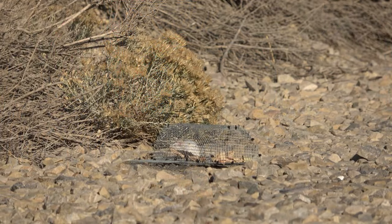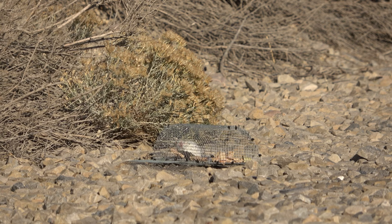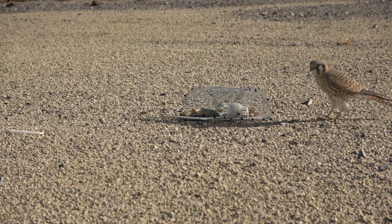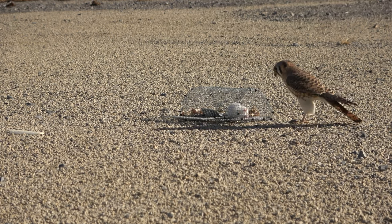So the trap that we're using is called a Balchatri trap. I've shown these before — there are all different shapes and sizes. You can even read my book, Trapping Essentials, if you want to see some of the different shapes that work. But in essence, you have a cage made out of some sort of wire — chicken wire, hardware cloth, whatever. I like to paint them black usually. And there are nooses made out of fishing line on the outside, and on the inside you put in a rodent — a mouse, a rat, something like that — and you put it out.